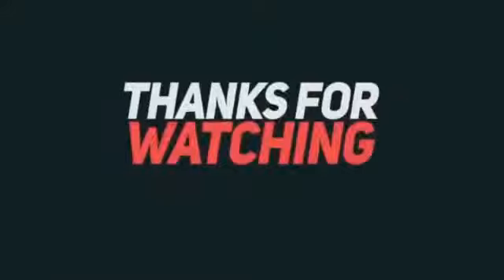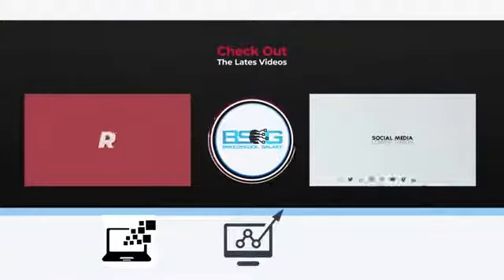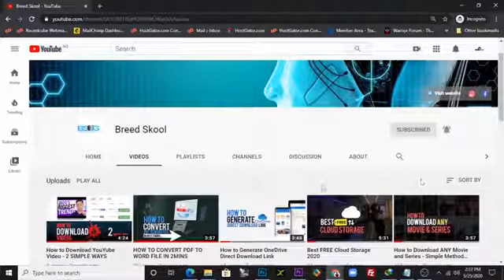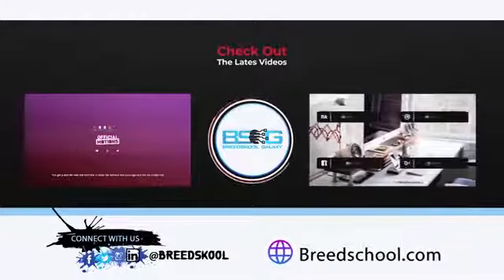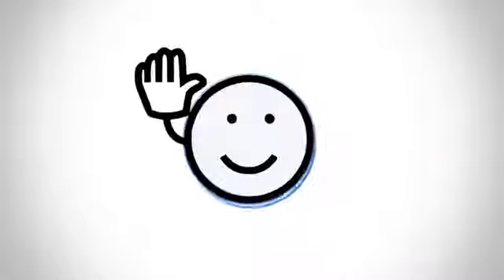Thanks for watching. If this video was helpful and you'd love other exciting videos on tech, growing your business, and making more money online, kindly subscribe to our channel at Breed School and click the bell notification icon to stay updated on upcoming videos. You can also connect with us on Facebook, Twitter, Instagram, and LinkedIn at Breed School, or visit us at breedschool.com. Have a great time and keep soaring — bye!